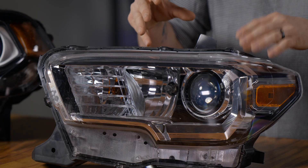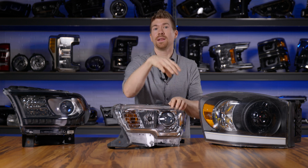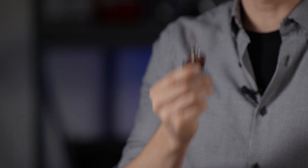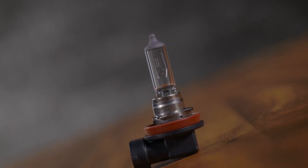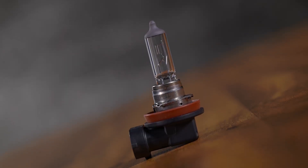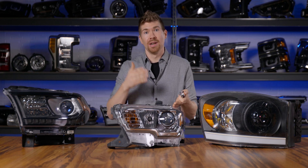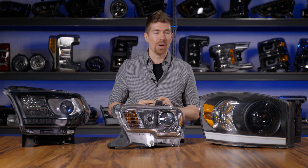So let's get back to this one. Remember, this Tacoma has a reflector for the high beam and a projector for the low beam. If you take out the bulb, this is a halogen H11 bulb and it's extremely common. Since this one only has low beam in the projector, it is a single beam halogen projector — not a dual beam projector like the other one.